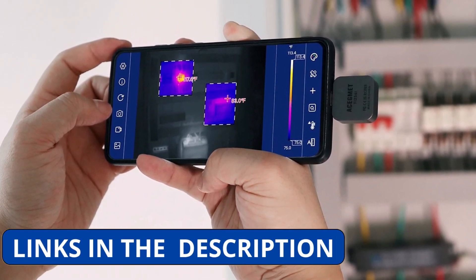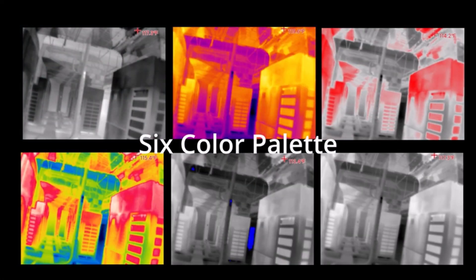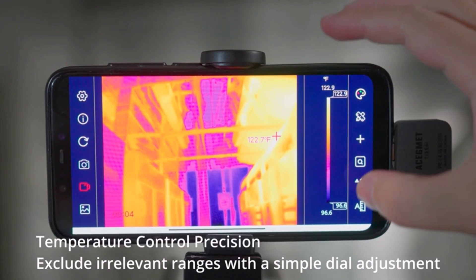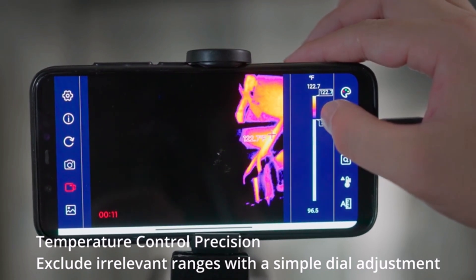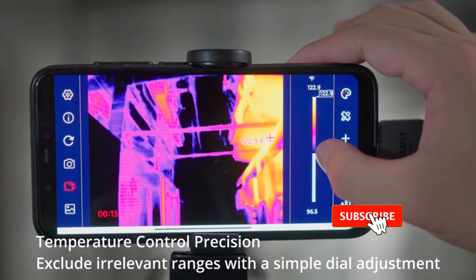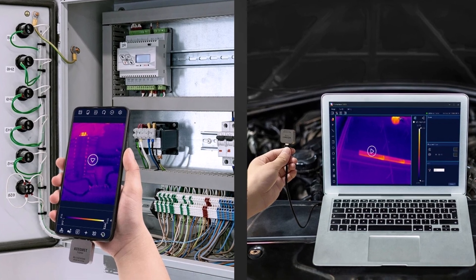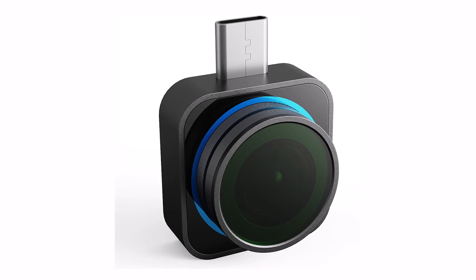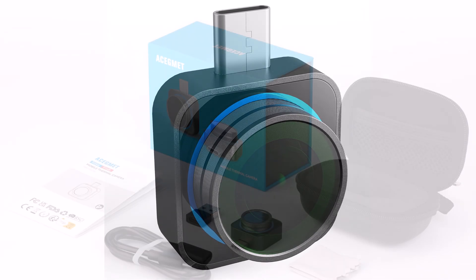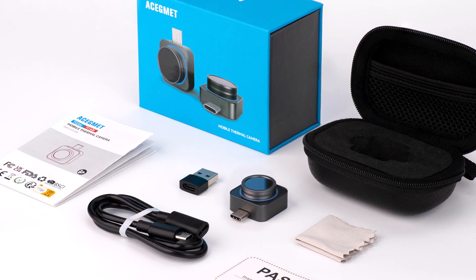This compact and lightweight module easily connects to your Android smartphone or Windows device, transforming it into a powerful thermal imaging system. Its embedded design ensures stability and precision, while the user-friendly interface makes operation simple, even for beginners. Built with high-quality materials, it ensures durability and long-lasting performance. If you're looking for a professional-grade thermal camera module for detailed diagnostics and repairs, the Asegment TR-256i is a versatile and reliable choice, offering high-resolution imaging in a portable package.